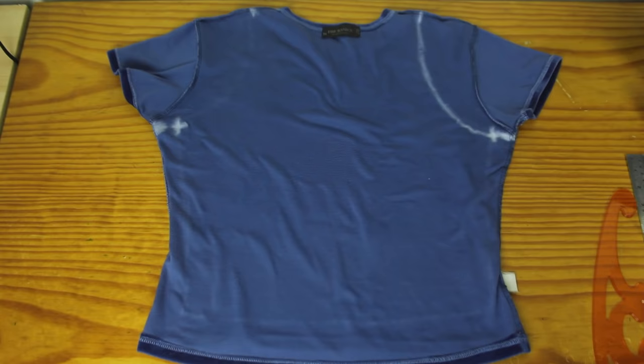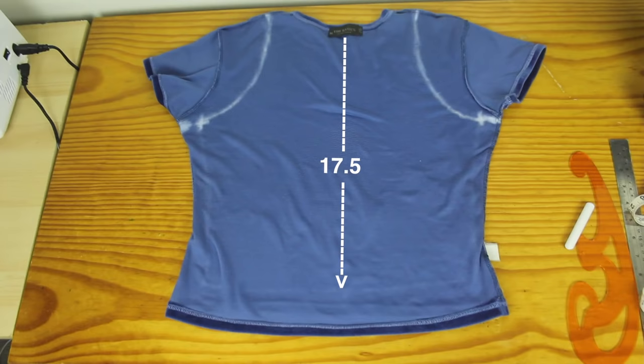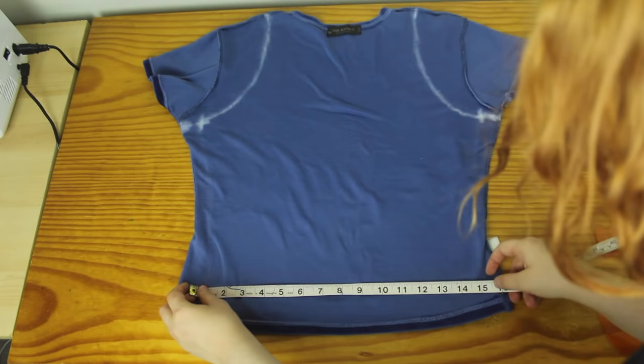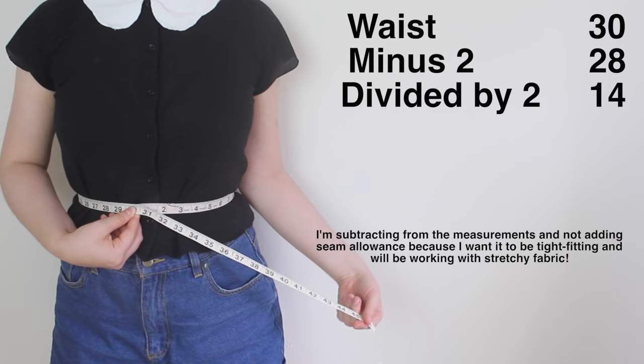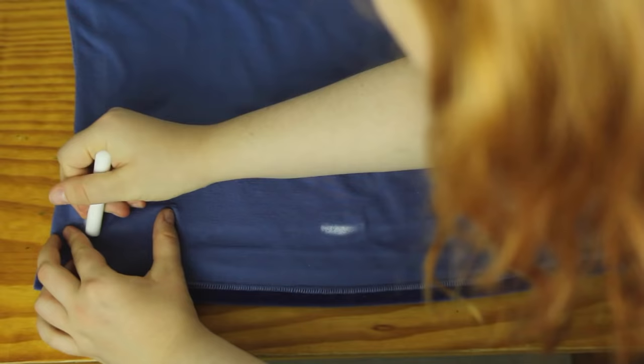The next step is to decide how long you want the shirt to be. I wanted my top to be around 17 and a half inches long. I took off an inch to allow for the turtleneck, but then I added it back on for the hem allowance at the bottom of the shirt. So I made a mark 17 and a half inches below the center of the t-shirt's neckline. The bottom of the crop top is going to sit pretty much at your waistline. I took my waist measurement, then I minus two inches, and then I divided this measurement by two. For me, I got 14 inches. So I'm going to make this bottom line 14 inches long, by connecting up these three marks in a straight line.